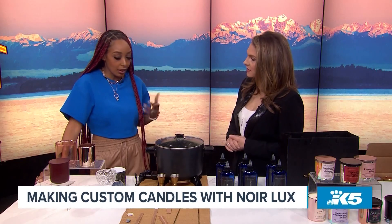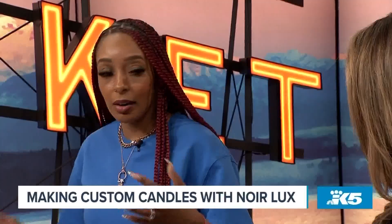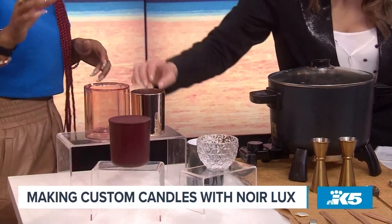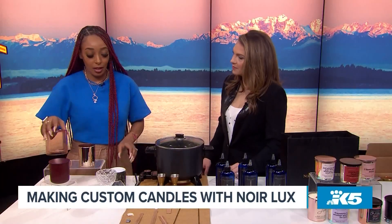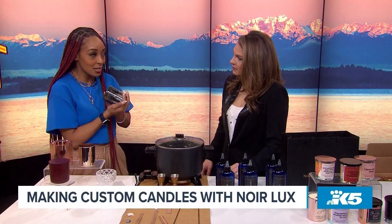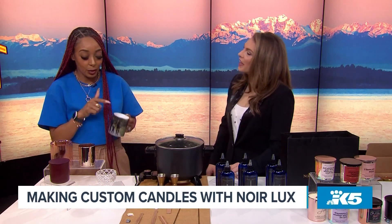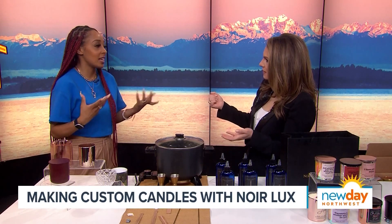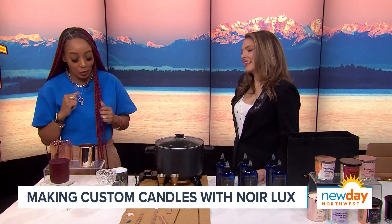So how do we get started making our own candles? When you come into our bar, we have a variety of vessels. I brought a few for you to check out so you can pick which vessel you want to use. We also make custom mugs and you can make it into a candle — so when they're done burning it, they can use it as a mug. We're all about sustainability and repurposing things.